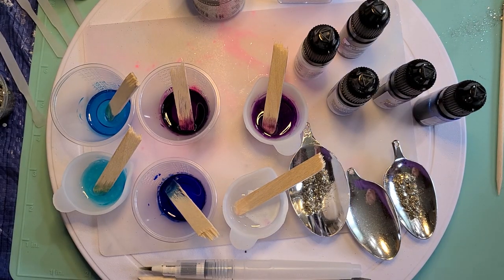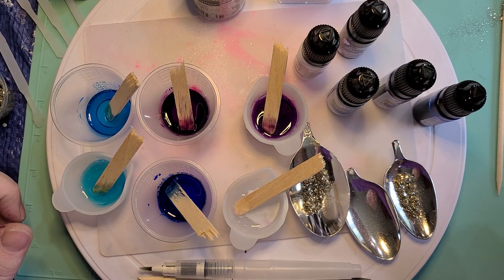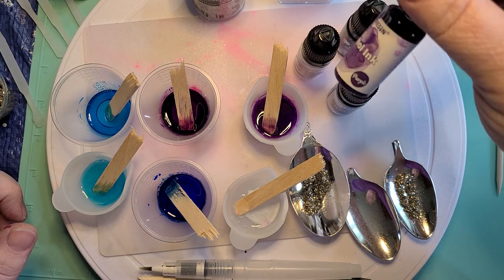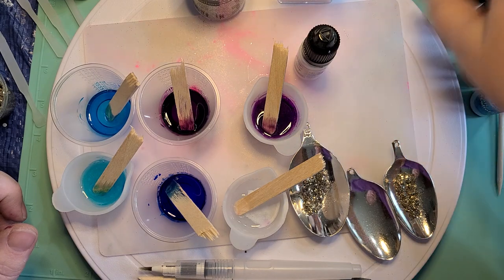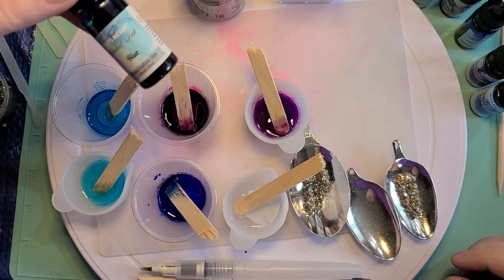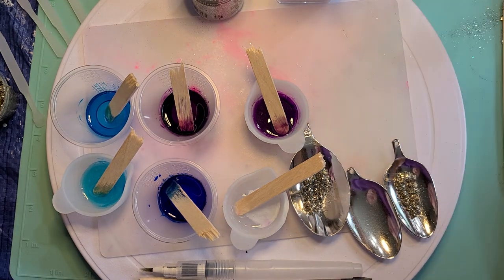I have laid out before me all of the supplies that I'm going to need. These are just various resins that I've already mixed. I'm using Sapphire blue, this is a purple pearl, and then this is a sky blue — that's a pearl. I have black and white, a regular blue, and then also a regular purple. And those are all mixed here before you.